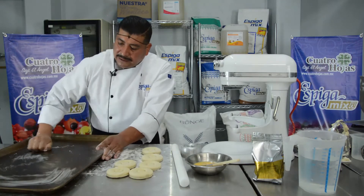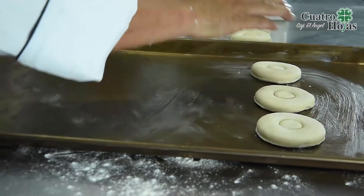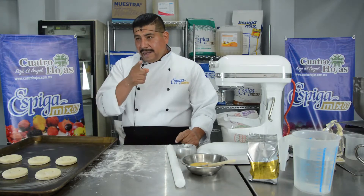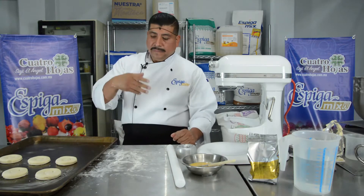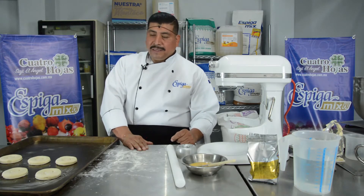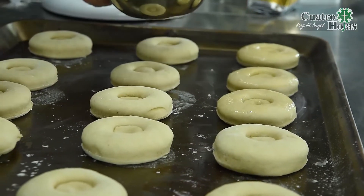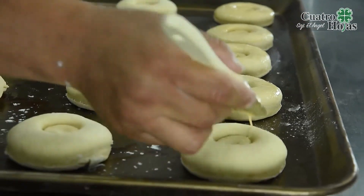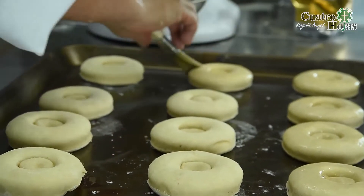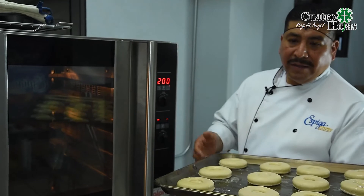Para poder colocar nuestras piezas de biscuit, colocamos nuestras piezas y las vamos a dejar fermentar aproximadamente una hora. Ya una vez que haya pasado la hora, se barnizan con un poco de huevo y posteriormente las horneamos a 200 grados centígrados durante 18 a 20 minutos.